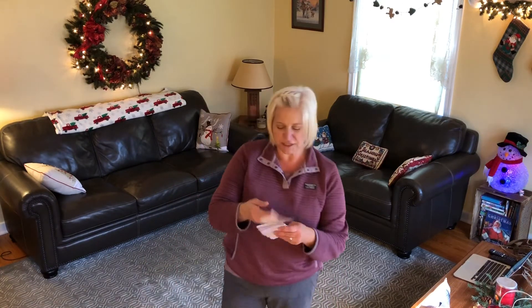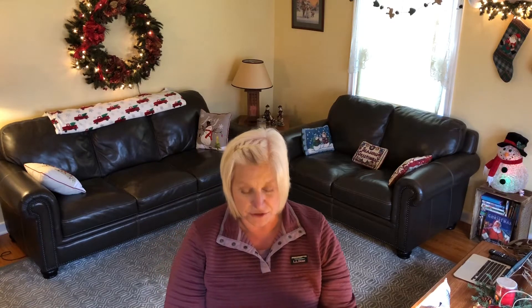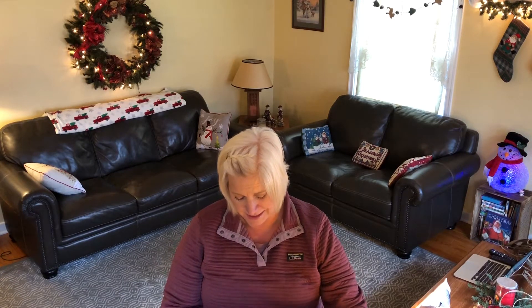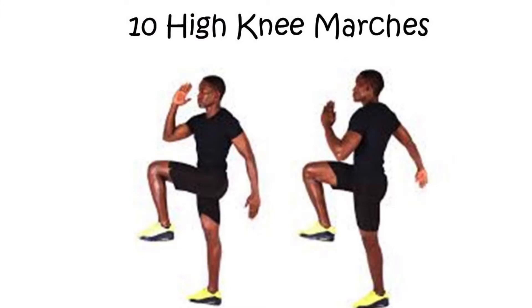Let's look to see what is next. If you look in your flashcards, what comes after the letter M in mittens? It is the letter I. The next letter in the word mittens is I, and with I we are going to do 10 high knee marches. We're going to march in place, attempting to lift the knees up as high as you can — 10 high knees.